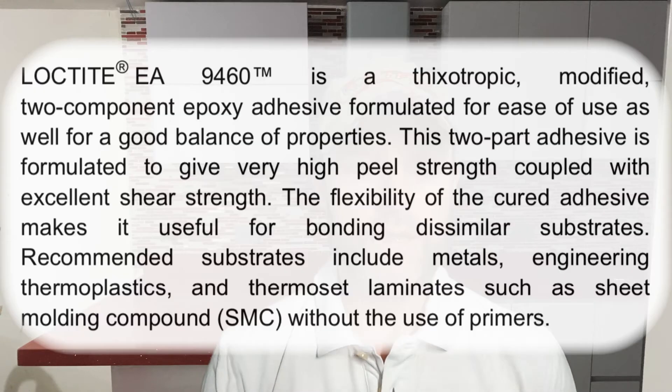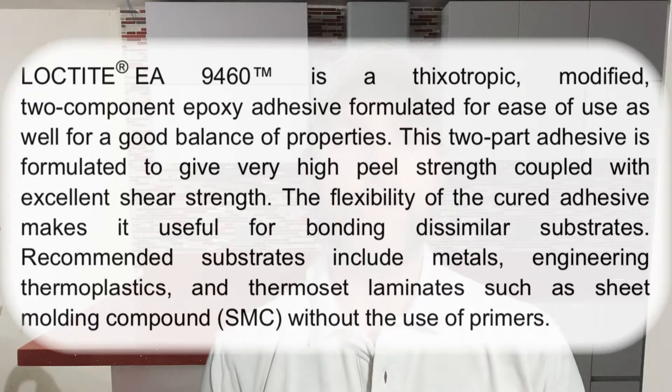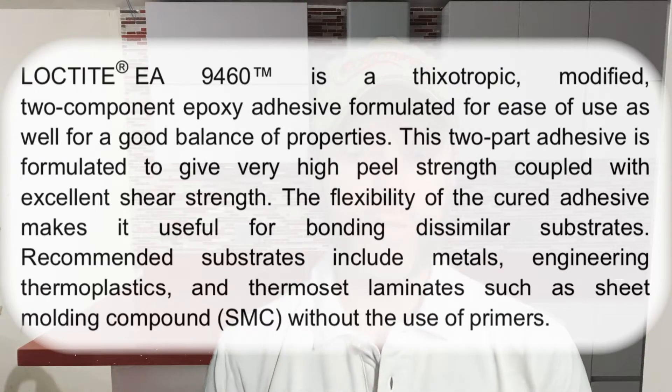So what is it? Well, it's a gray two-part thixotropic modified epoxy adhesive formulated for ease of use and good balance of its properties. It gives very high peel strength and excellent shear strength. Its flexibility makes it useful for bonding to similar substrates. Recommended substrates include metals, engineering thermoplastics, and thermoset laminates such as sheet molding compound.